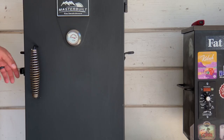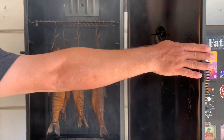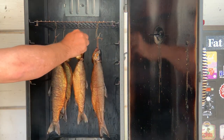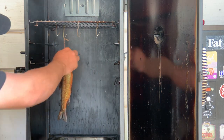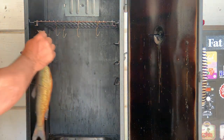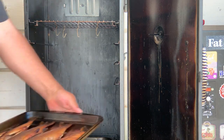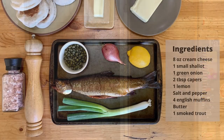I smoke these at around 170 to 190 degrees for about three hours. I don't have a specific time — I just start checking them after a couple of hours and when they get to a color I like and they look done, that's when they come off. I've done it several times like this and never had trouble with them being under or overcooked. I think the brine really helps with the consistency.